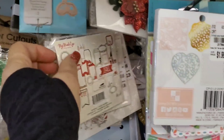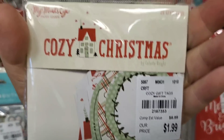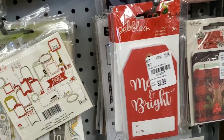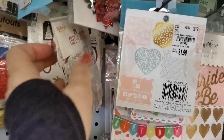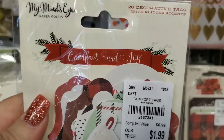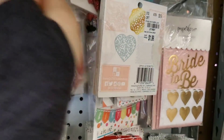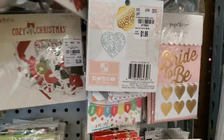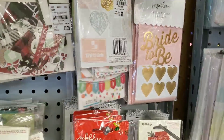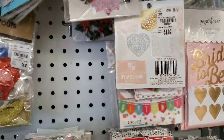We do have some ephemera that came in to match some of the Christmas paper stacks. Here is Cozy Christmas — sorry guys, there are three Cozy Christmases here and some of them are backwards. Comfort and Joy, Comfort and Joy, and Cozy Christmas, and Comfort and Joy. Look at this Comfort and Joy, guys — look at this truck on it, so cute!